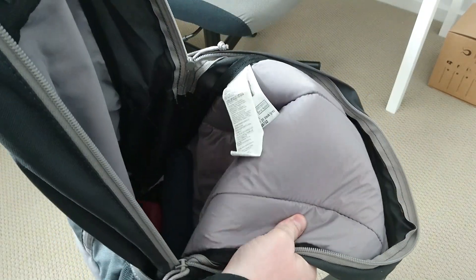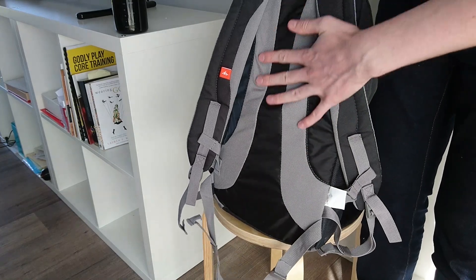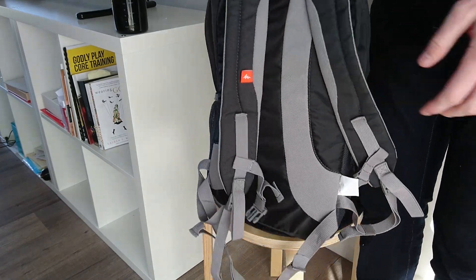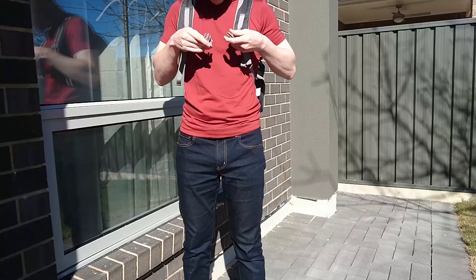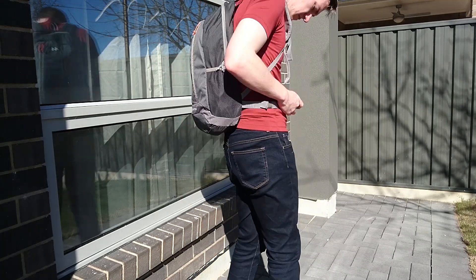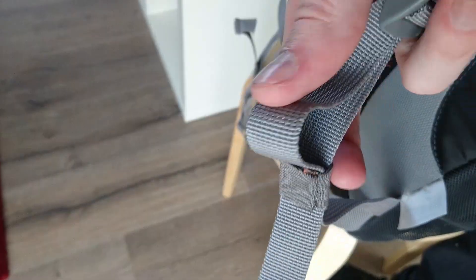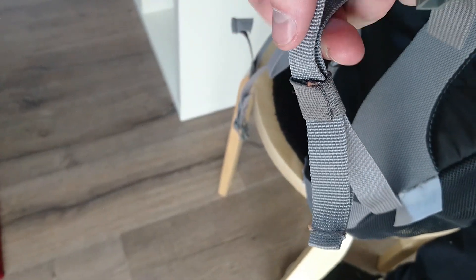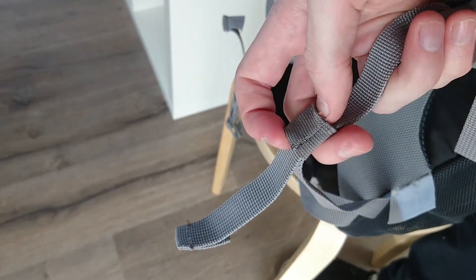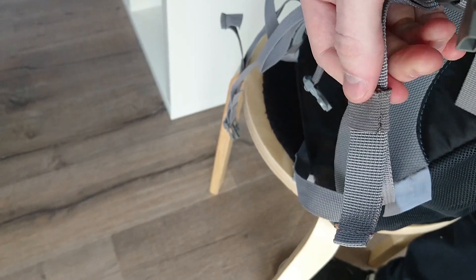Let's talk about the comfort of this bag. It has generously padded straps, and the back panel is also padded, meaning that it's comfortable against your back no matter what you put into it. The built-in sternum strap and hip belt also provide further comfort when what you've packed is much heavier. One of the small details that I really love is that the bag has elastic loops on the strap ends to stop the ends of the straps flapping around — a feature that really improves the comfort and usability of the bag.